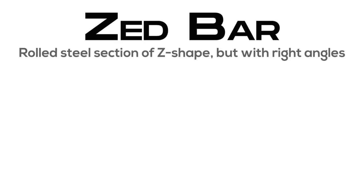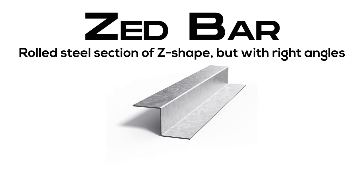Z-bar: a rolled steel section of Z-shape, but with right angles.